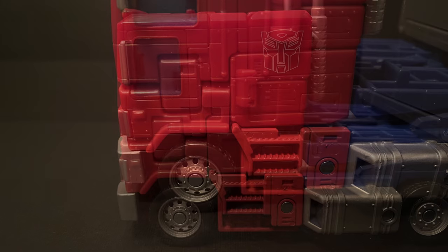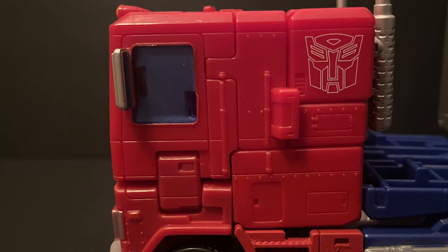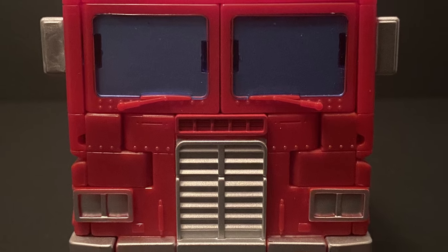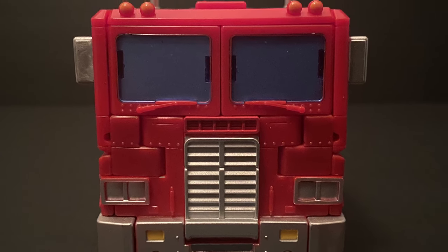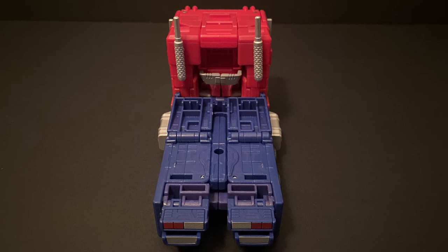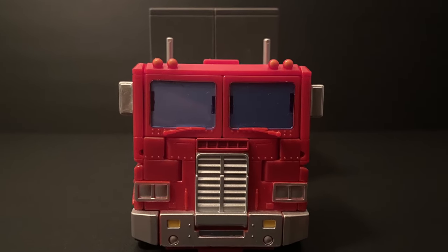An even closer look reveals some more details, especially with the rivets and the gates on the steps — and these aren't dinky, non-useful steps. These actually look like they would work and be the right scale for someone to get into the truck. Nice silver gas tanks as well. Windows on both the front and sides are clear plastic, painted blue, which adds to the realism. I always hated when they skimped on providing full windows on the side of the cab. Here's how the cab looks without the trailer — no real kibble that stands out. The front looks great with nice big plastic windows, some realistic elements like rivets and windshield wipers, and that great silver iconic bumper and grille.